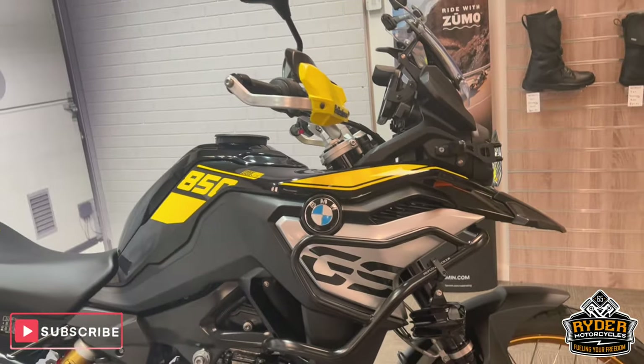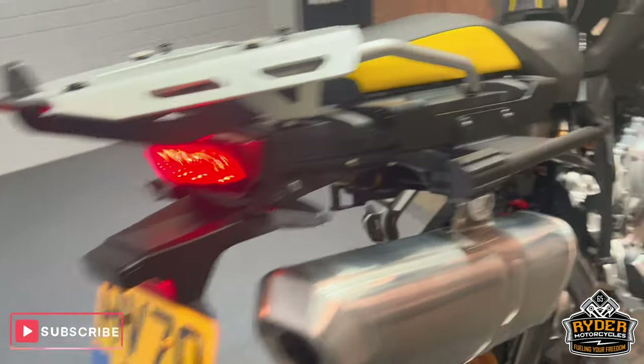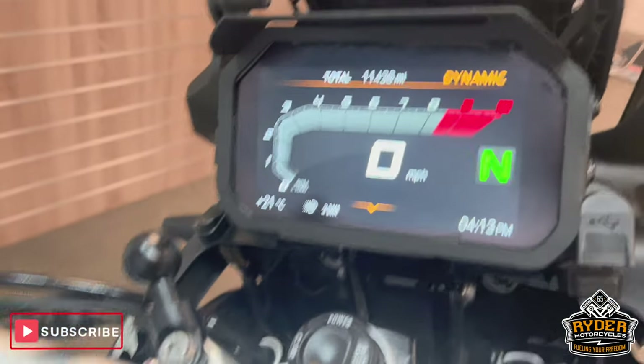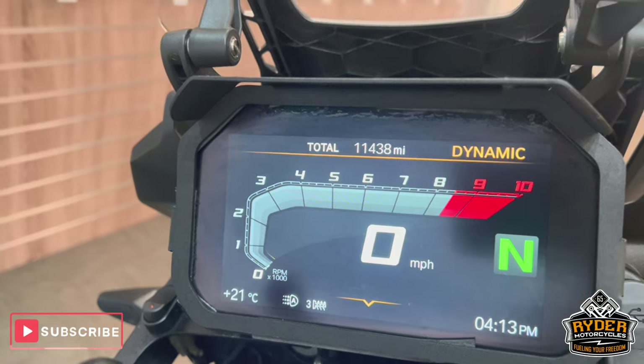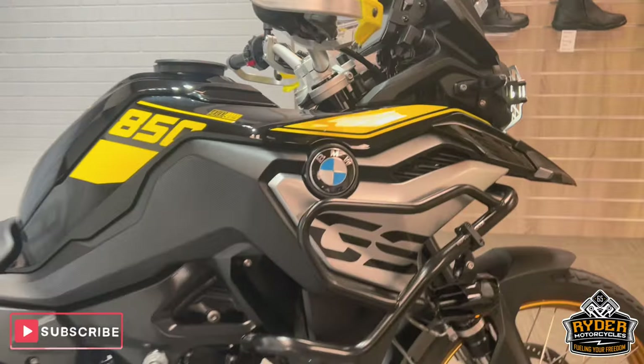Today we've got this really nice BMW F850GS. It's a 2024 model and the mileage is 11,438. This is the 40 Years Anniversary Edition.